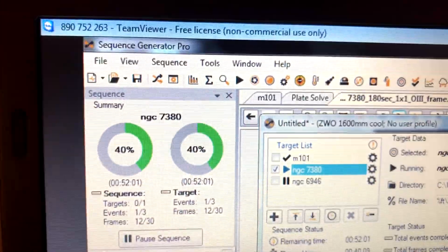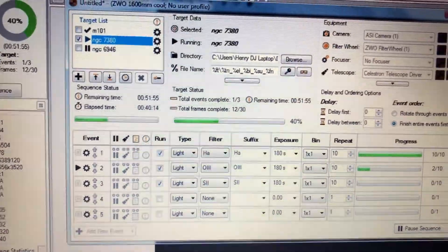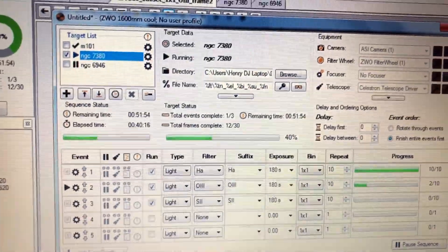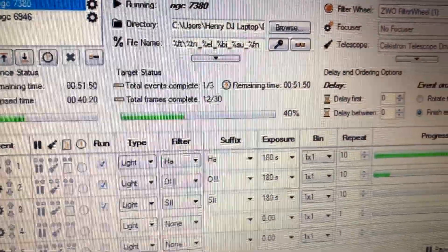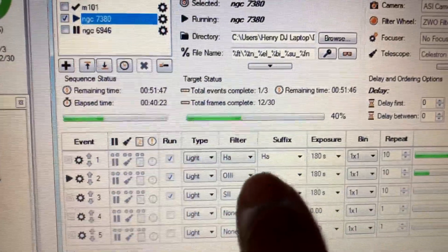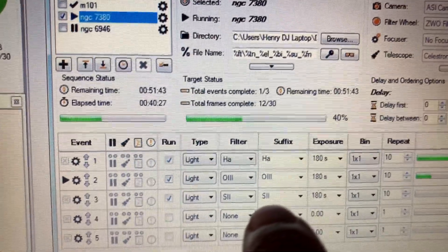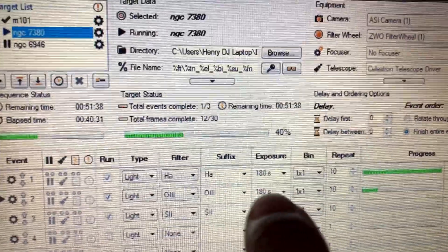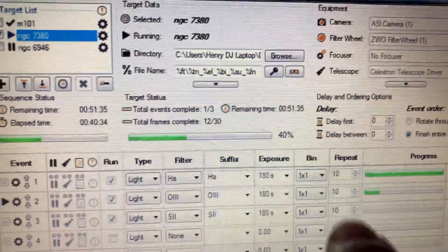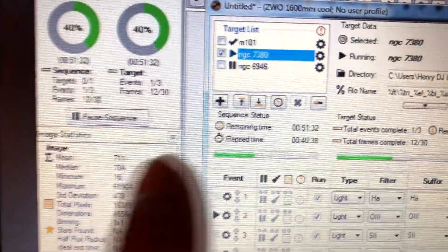Running Sequence Generator Pro and plate solving worked excellent on the first go. It picked a guide star, automatically went to the target, and found it. I'm doing all narrow band filters tonight — Hydrogen Alpha, Oxygen 3, and Sulphur. Using those three filters, I'm doing 180 second exposures, 10 each, just trying this one out. So far I've got another 51 minutes remaining on this target.